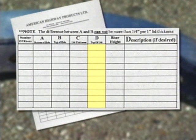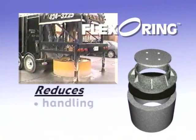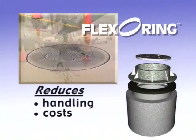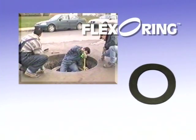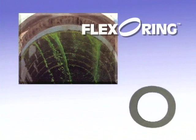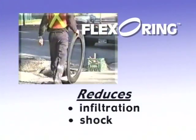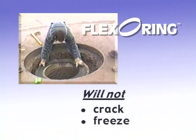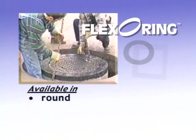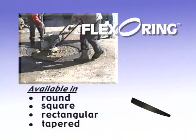You will also want to determine the riser height and any descriptive information that will ensure proper installation. If rehab work is being performed on manholes, you need the Flexo Ring recycled rubber adjusting ring to cut down on material handling, reduce your costs, and virtually eliminate future repair and maintenance. The revolutionary Flexo Ring is made from recycled tires and urethane. This watertight material will reduce the inflow and infiltration of rainwater into the wastewater collection system, reduce vibration and shock to the substructure, and will not crack and is not affected by freeze-thaw cycles. The Flexo Ring is available in round, square, or rectangular configurations, and can also be ordered tapered for perfect adjustments to slope or road inclination situations.